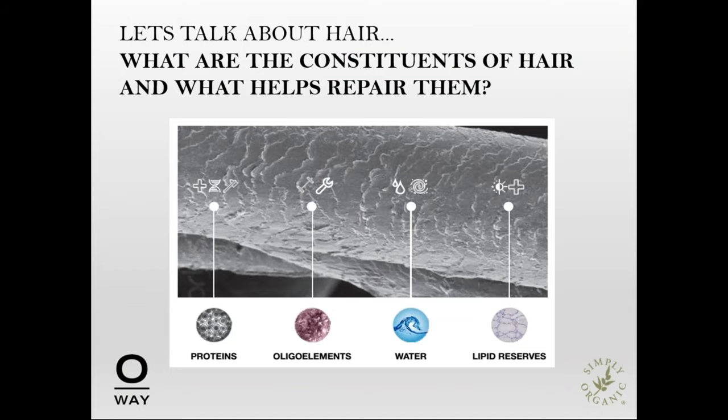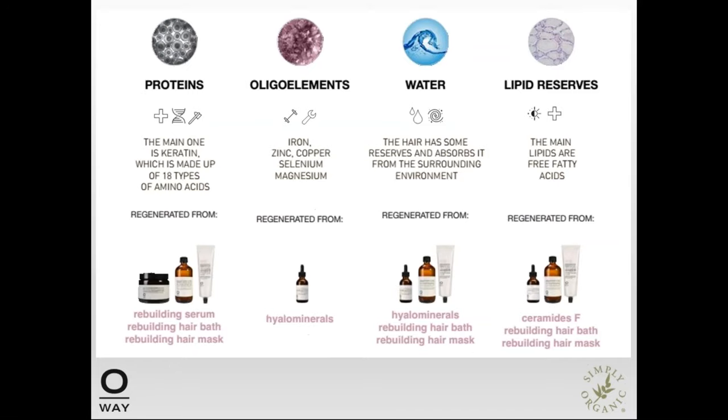We typically discuss hair being made of protein and moisture. However, there are many other elements important to the composition of the hair fabric, such as oligo elements or minerals, lipids, pigment, and carbohydrates. Let's take a closer look at which OA products will offer benefits to rebuild these specific components of the hair.